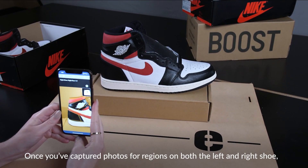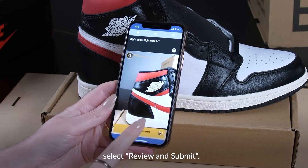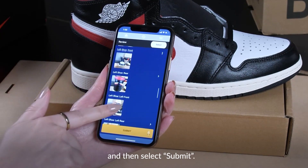Once you've captured photos for regions on both the left and right shoe, select Review and Submit. Scroll to ensure that the information is correct and images are clear, and then select Submit.